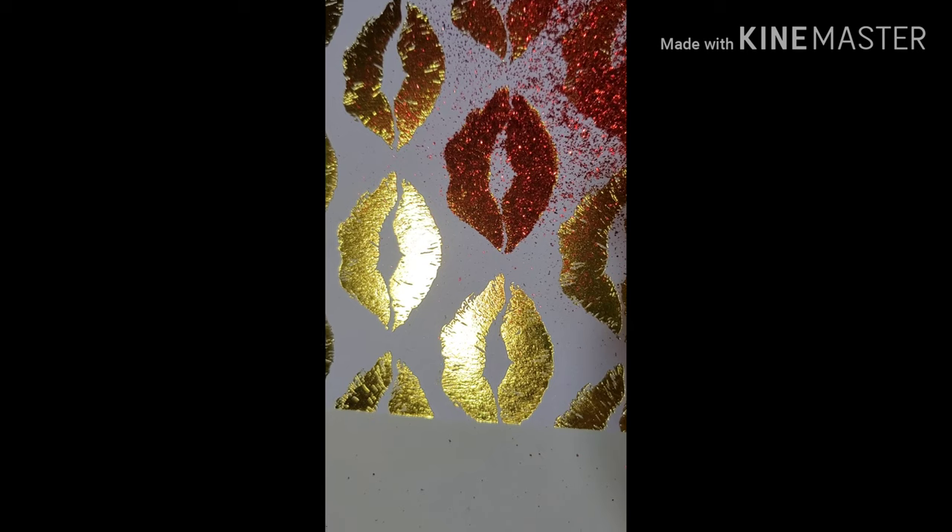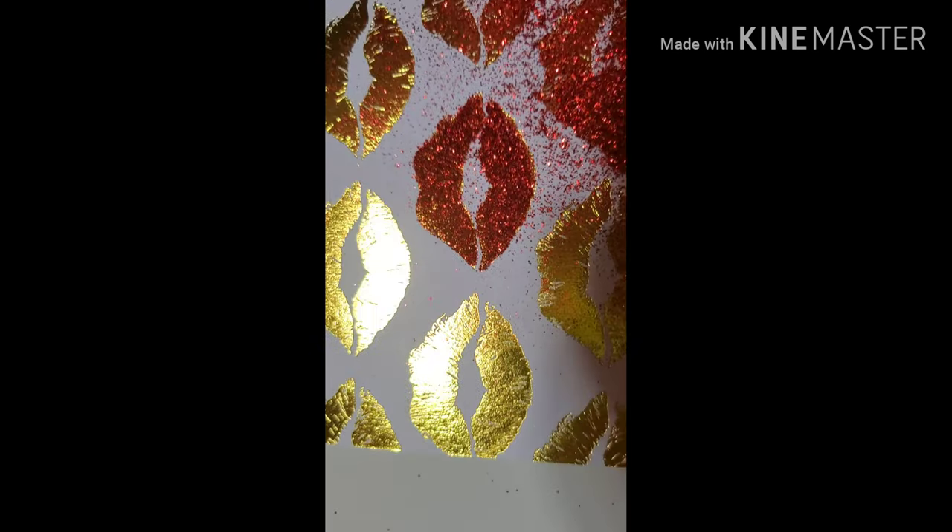I think I'm going to add a little more glue around the edges because we want it to be solid. I'll let it sit some more. So I put the glitter on — now I'm going to cut it in the shape of the glass. And we have one square done.